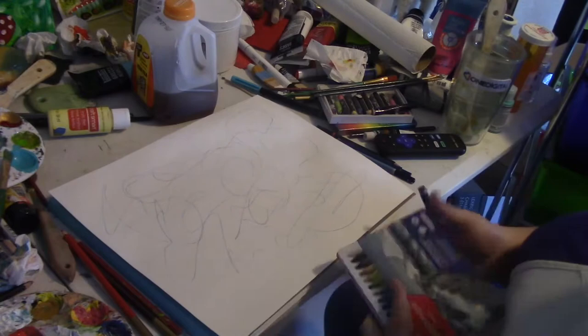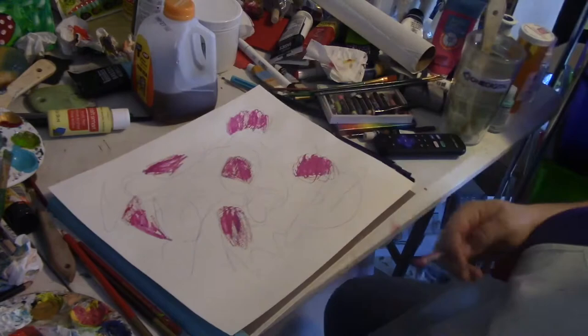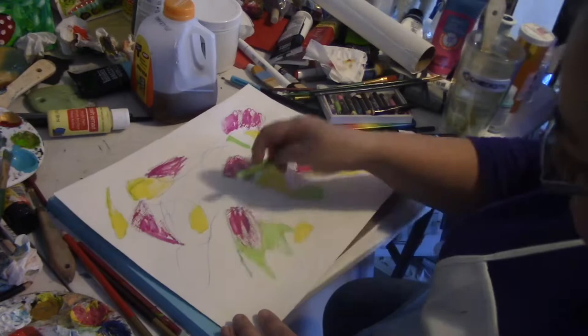I was using pencil — colored pencil in this instance — and I put down some water-soluble crayons. What's nice about water-soluble crayons is you can actually move around the colors with water to create some really cool effects. This is just going to be my starting layer; these colors will show up underneath the paints that I put on top.